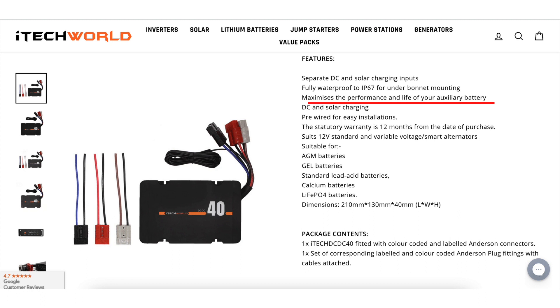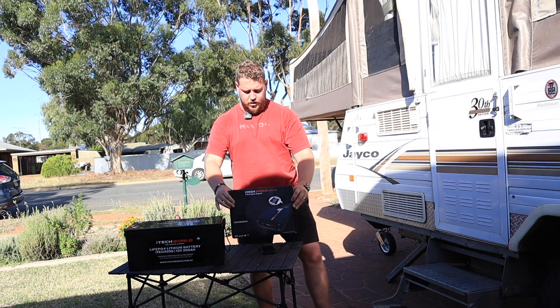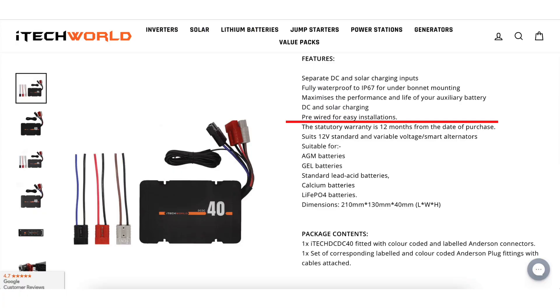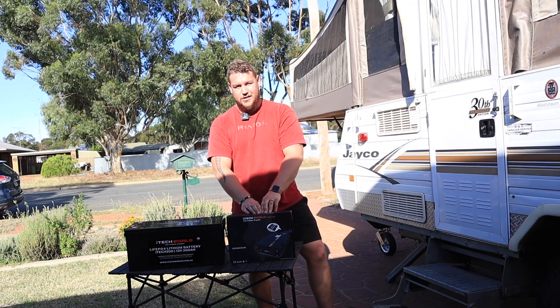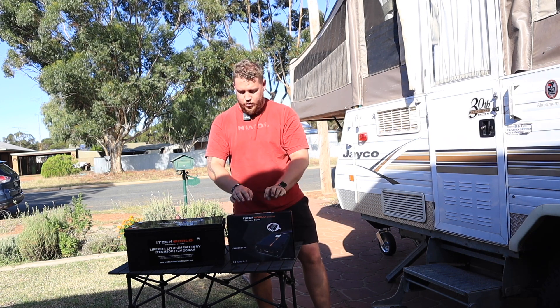Having this is always better than just relying on solar or 240-volt chargers in between drives. Something I also like is that the charger comes pre-wired with Anderson plugs for your solar input, your alternator input, as well as your output to your battery. Really handy if you're not too confident in wiring or installing your own Anderson plugs. These things come pre-wired and you can just buy Anderson to ring terminals without worrying about any of your own wiring.